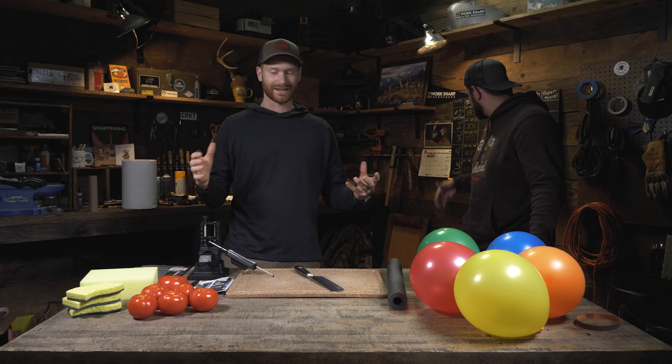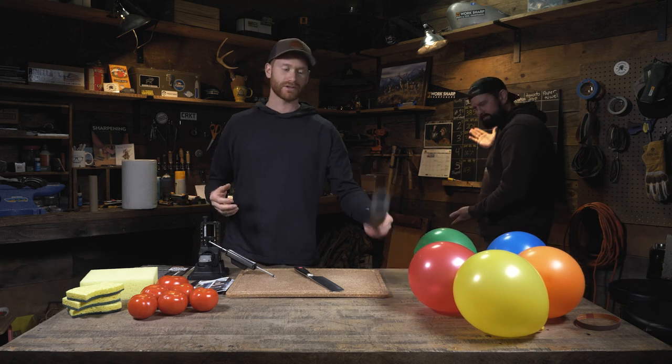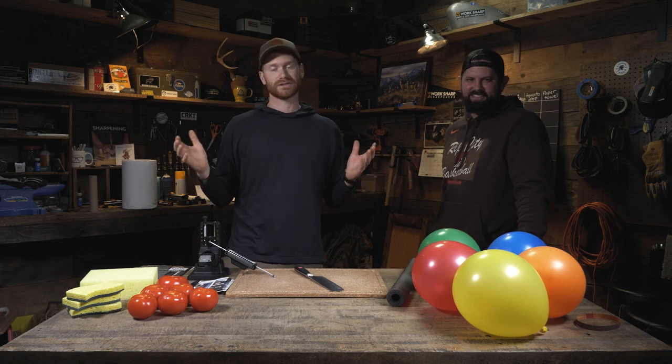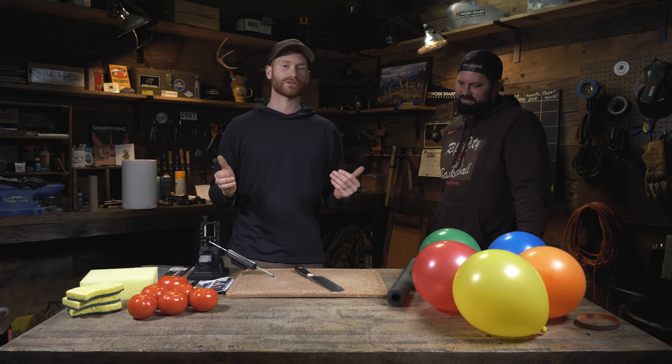We're going to take that to the real world and cut some fun mediums: balloons, pipe insulation, tomatoes, magazine paper, and sponges. How sharp is a sharp knife, and how sharp is a razor sharp knife?